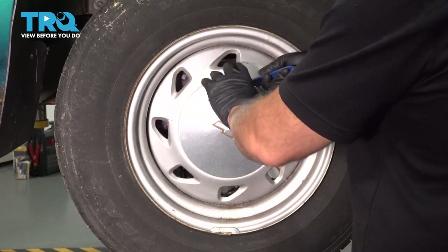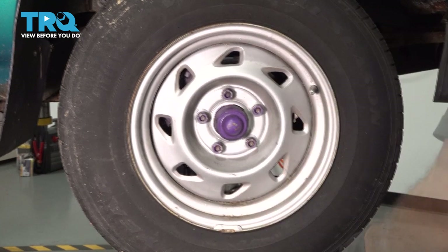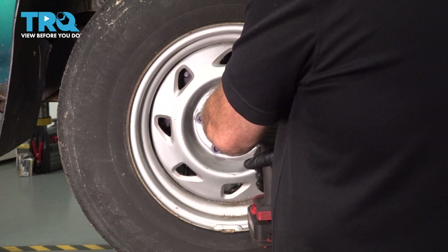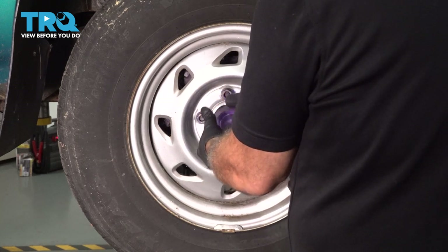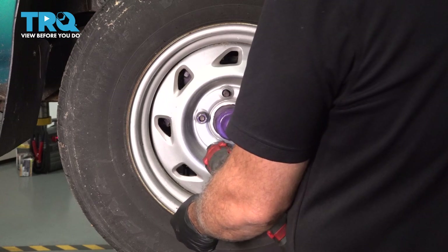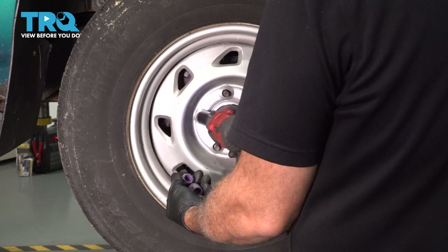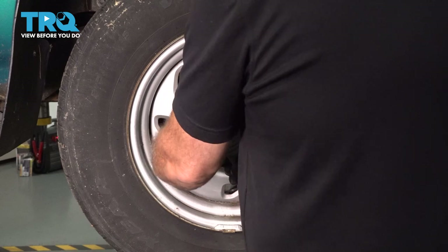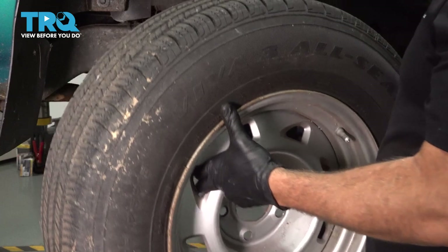Let's go ahead and use a trim tool. Go ahead and pop off our center cap and set that aside. We're going to remove our lug nuts using our 19mm socket. We're going to remove the wheel and set it aside.